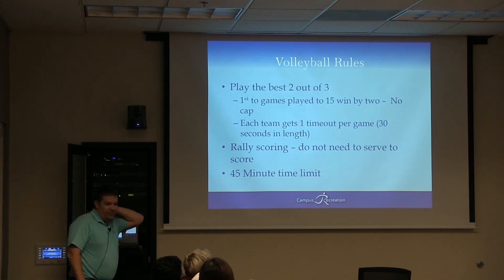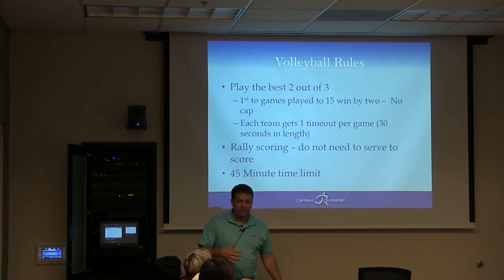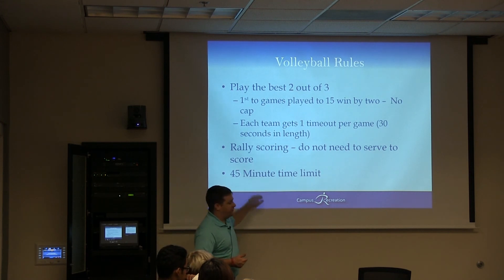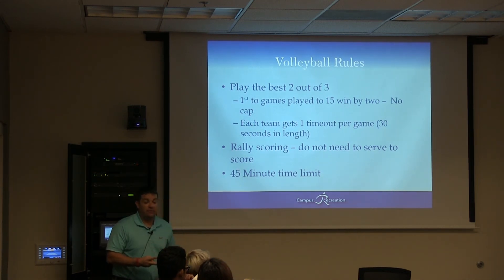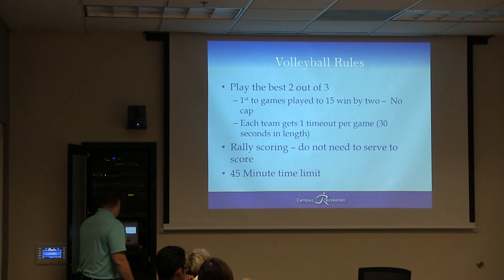There's a 45-minute time limit, which you'll start right after the captain's meeting concludes. Go through your spiel, start the clock we give you — it'll run down from 45. Once we hit the 45-minute limit, ball game over. If it's tied, next point wins — sudden death. If you're still in game two when the time expires, figure out where you are from there. Please don't be in game two at the time limit.